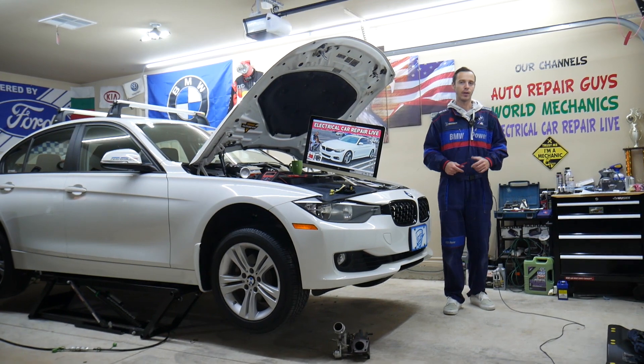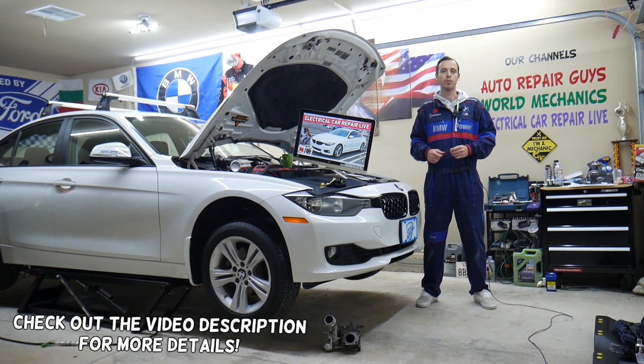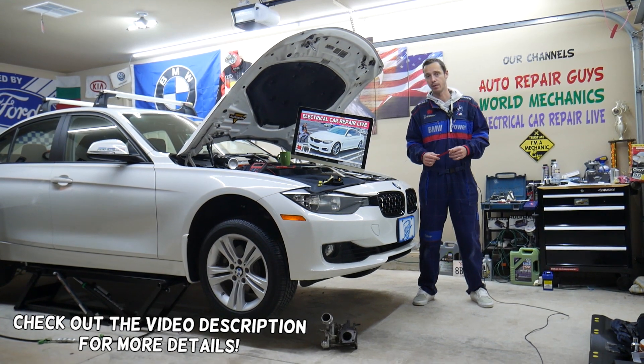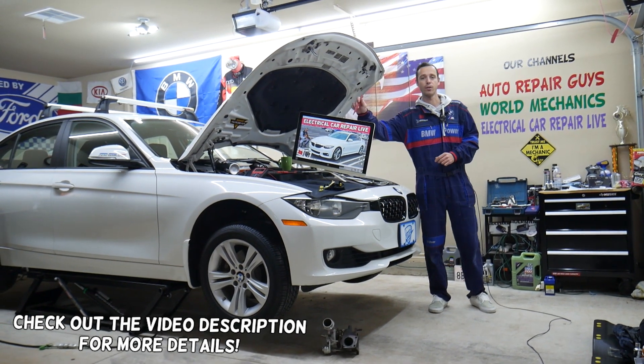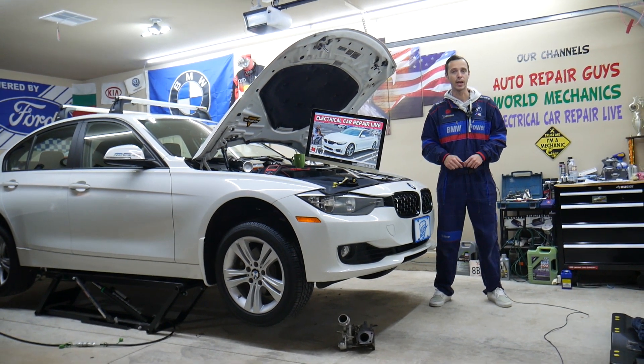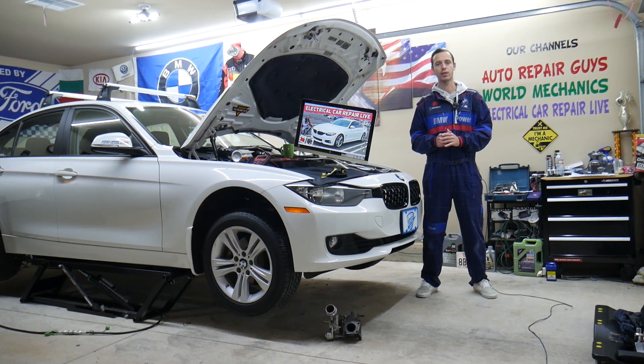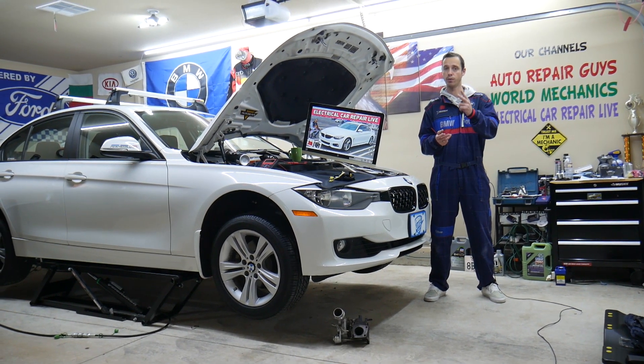Hey guys, welcome back to Electrical Car Repair Life. Thank you for watching and subscribing to the channel. Today's video will be super helpful to any of you having a BMW 4 series generation F32, F33, or F36 — that's the 4 series from 2013 to 2020. If you have one of those, you need to find where the fuse for lane assist is located and which fuses you need to check — two fuses.